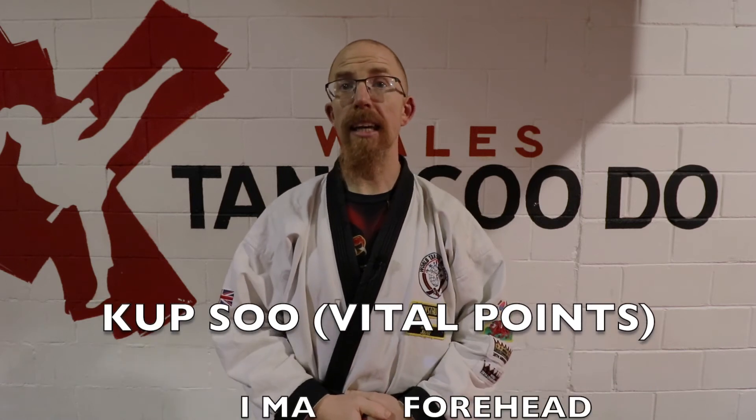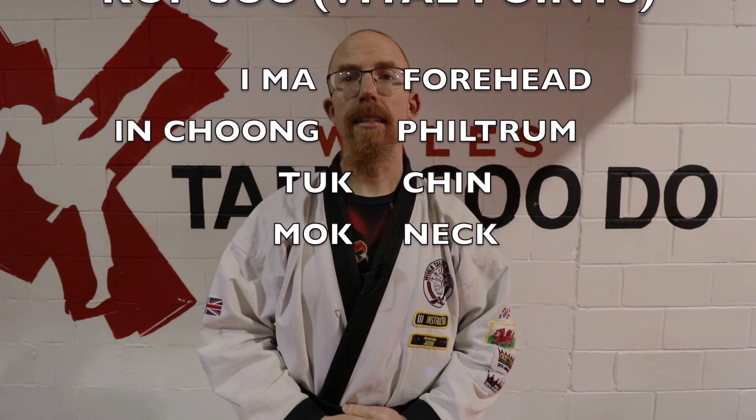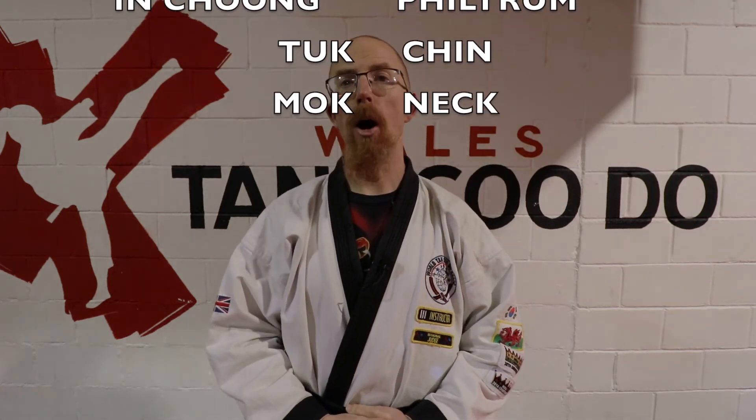Just to go through those terms again: we have ima — forehead; inchung — philtrum; tuck — chin; and mock — neck.